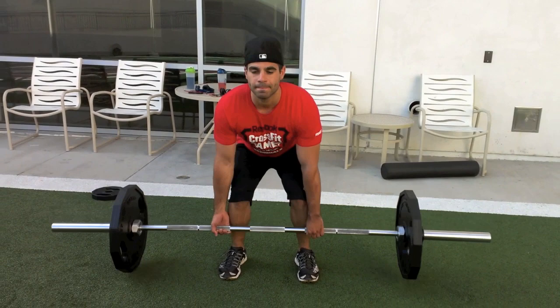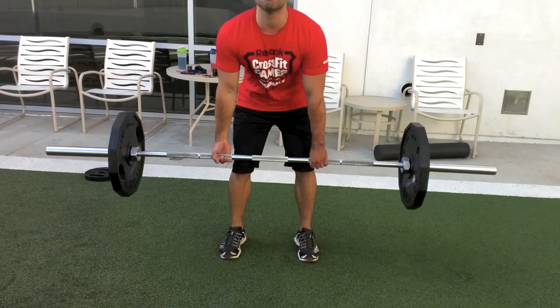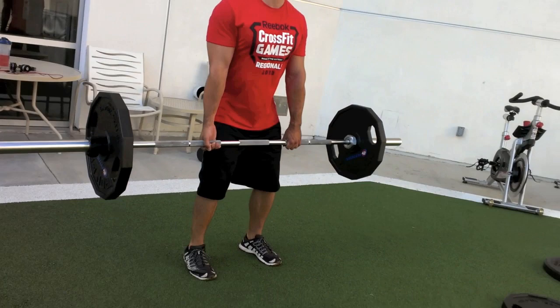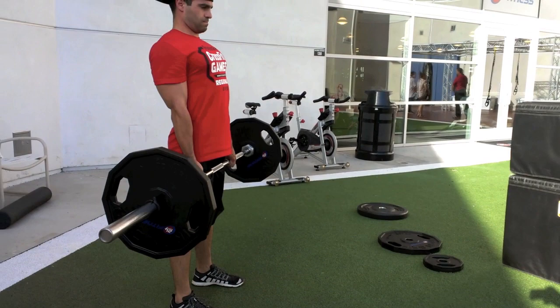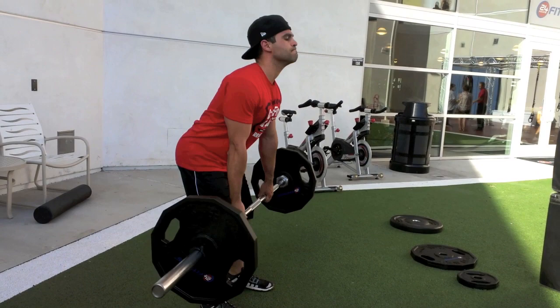Keep in mind we're currently cutting, so our carbs are really down meaning our energy is kind of lower, and we can definitely lift heavier during a bulk. But like I said we're cutting — not trying to use that as an excuse, just saying it's a little bit tougher. So here we started out with 135 and we each did 10 to 12 reps, and that's just pretty much a warm up.